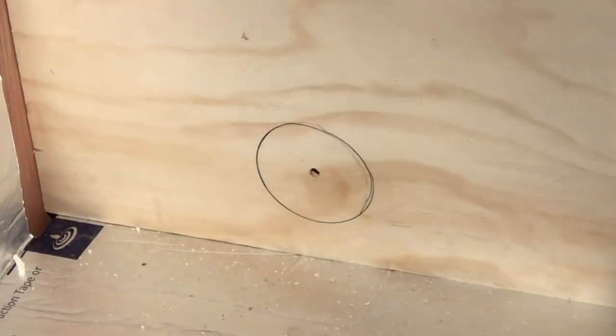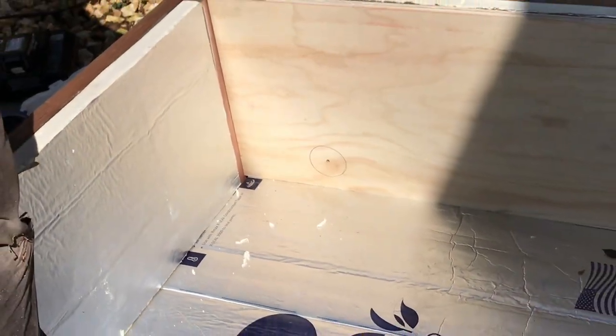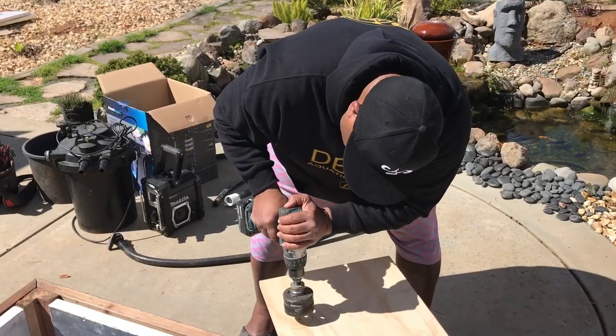There's our spot where we're gonna drill a hole straight through that plywood - that's where the bulkhead's gonna go. So you guys get a visual of what we're trying to do. We're taking our hole saw and going straight into this right here.